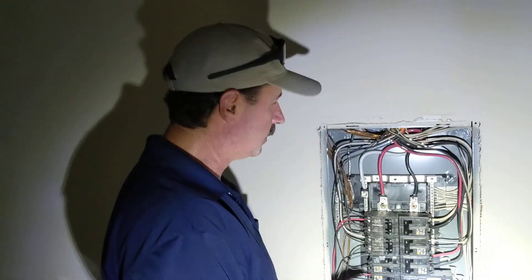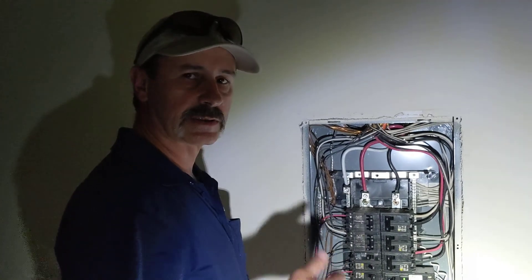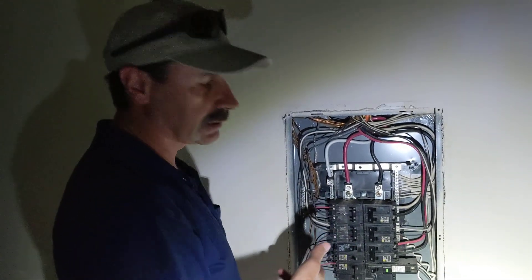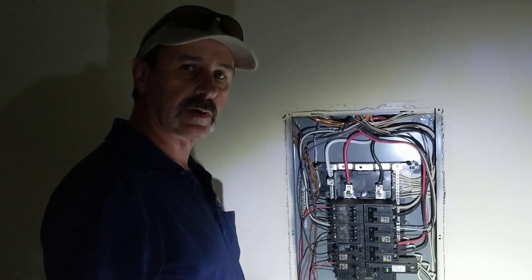But that is how you replace a circuit breaker. Once we've checked all the connections, we'll put the face back on, go outside, turn the main on, and make sure that this thing's working correctly and holding the power and everything. Thank you very much.